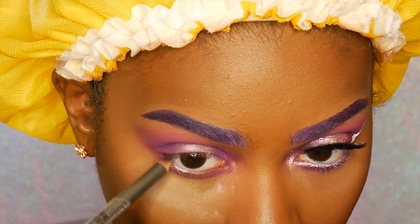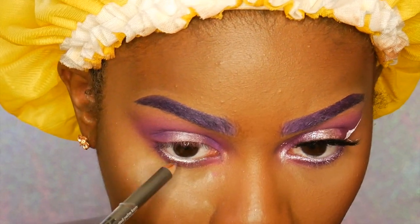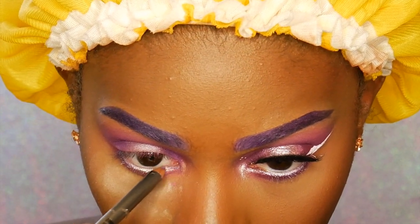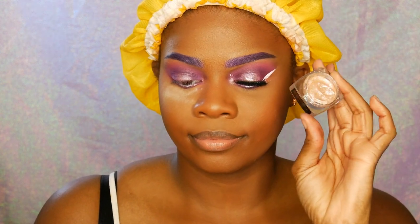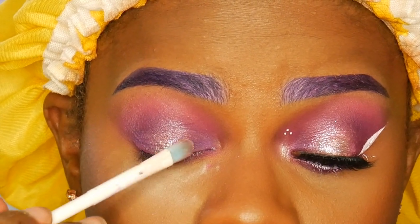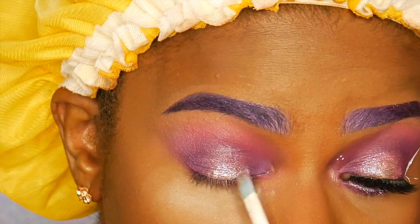Next I'm lining my waterline with this Starlux Amethyst Eye Pencil — it's a really pretty silver-purple shade. Here's the eye glazing that I was talking about earlier — it is gorgeous and this doesn't even do it justice, it looks so pretty in person. If you haven't tried it yet, I would highly suggest going to your local Ulta or somewhere that sells Borde London and checking it out.